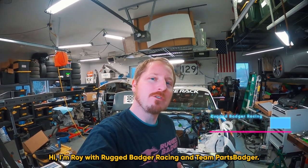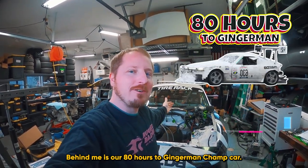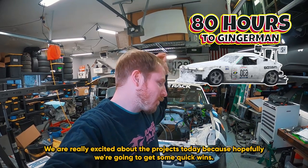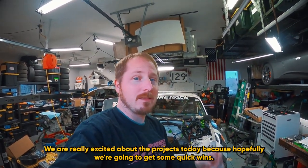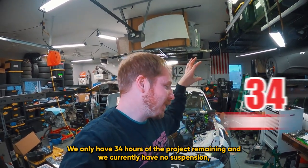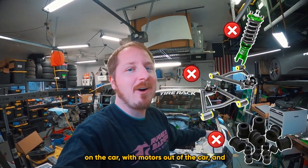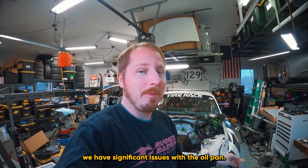Hi, I'm Roy with Rugged Badger Racing and Team Parts Badger. Behind me is our 80 Hours to Gingerman Champ car. We are really excited about the projects today because hopefully we're going to get some quick wins. We only have 34 hours of the project remaining and we currently have no suspension, no A-arms, no bushings on the car. The motor's out of the car and we have significant issues with the oil pan.